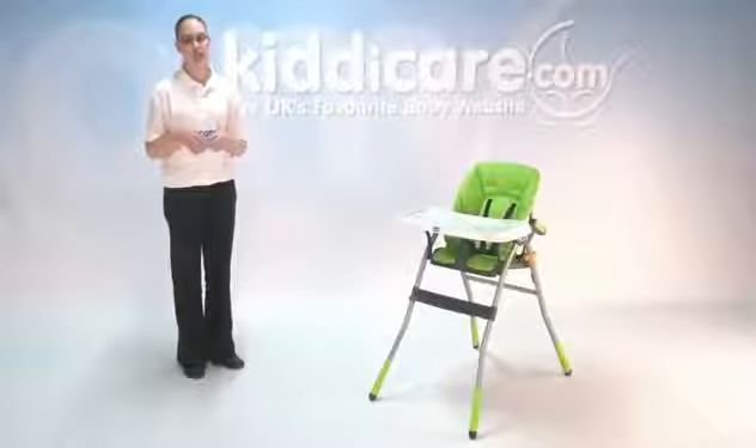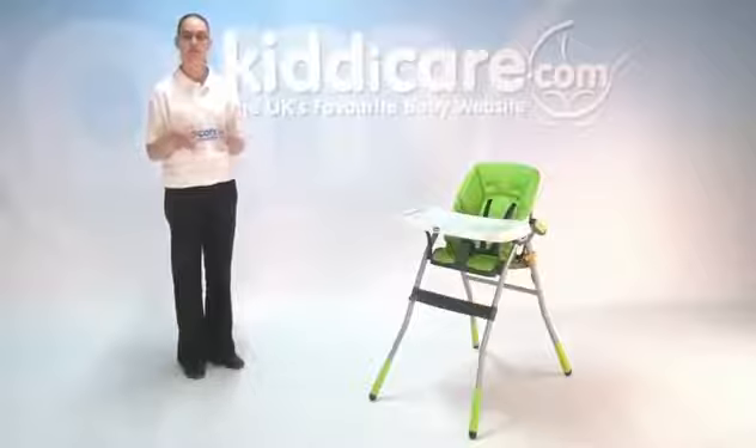Introducing the Chicco Jazzy High Chair, suitable from 6 months up until 15kg, which is around 3 to 4 years of age.